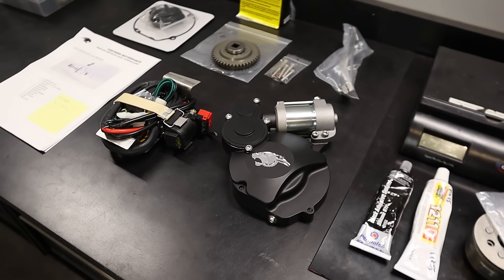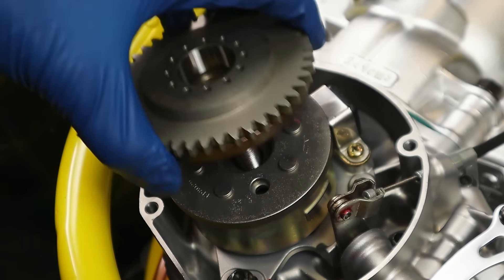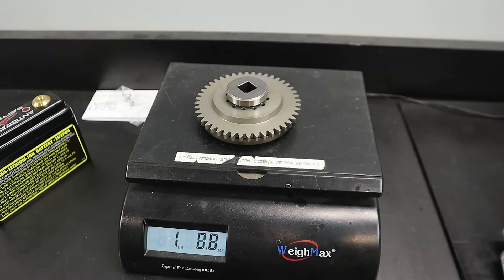Today we're going to go over everything you get in the kit, how to install it on your RM250, and a few other things while we have all the components free from the bike. For example, I want to weigh everything to figure out how much it adds. It does have a nice light lithium battery, so we'll put all the components on the scale.